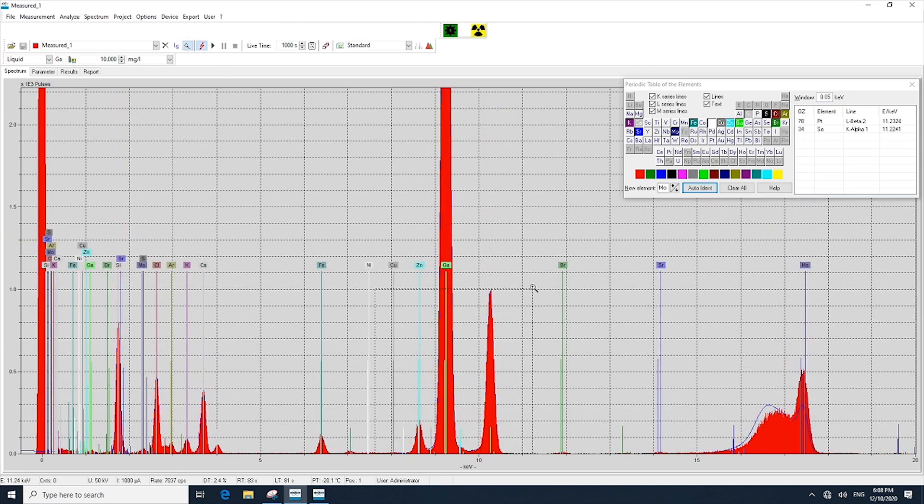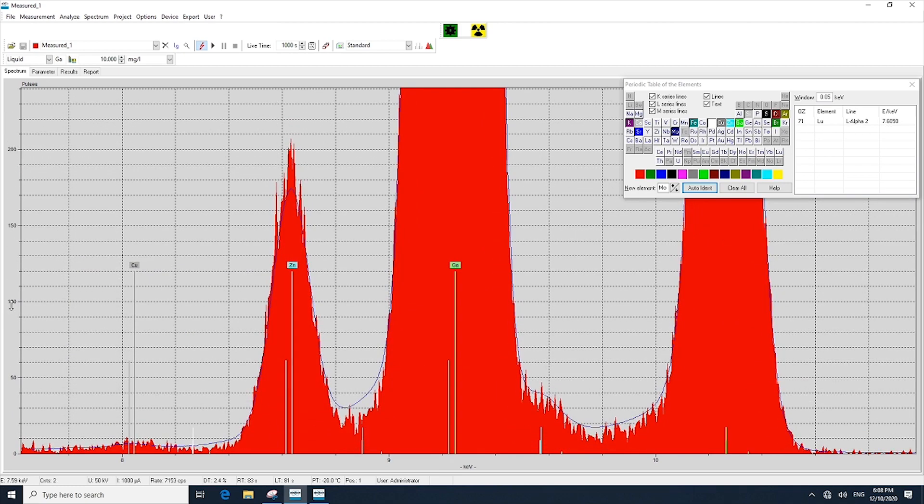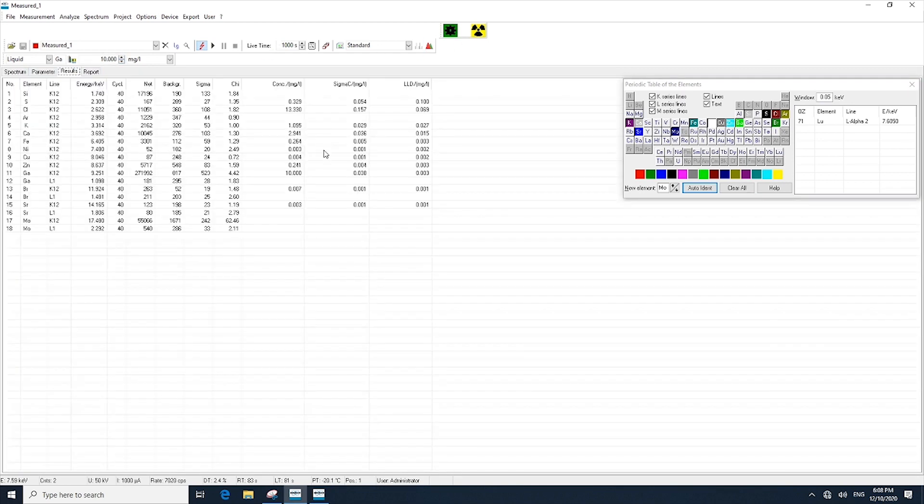After this analysis, we can see how well the actual fit is for the sample. Here we have the spectral fit showing those different peaks and how well we're fitting them. Clicking over to the results section, we can see the concentration for each one of our elements analyzed, along with other information such as the lower limit of detection shown on the far right.